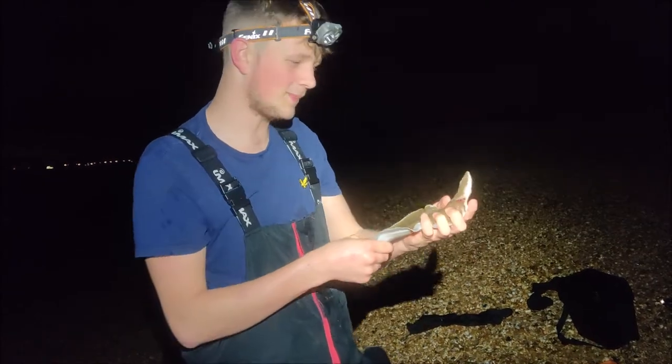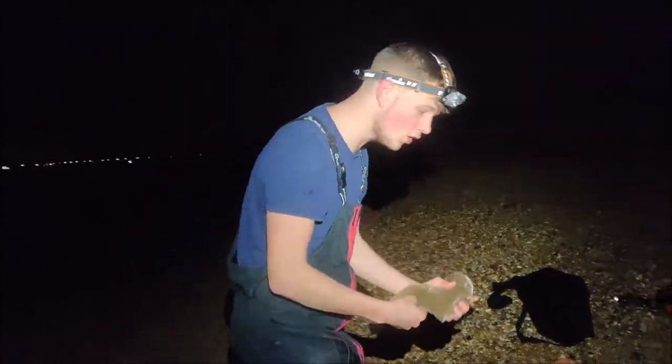I'm at home now getting the sole ready and prepped up. The first thing I'm going to do is fillet it — I've got a nice sharp knife which I'm going to sharpen first using a whetstone here, and then we'll start filleting.